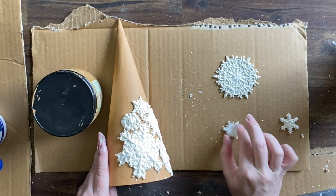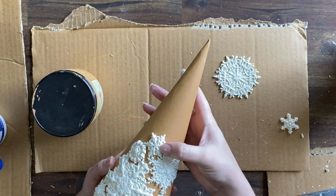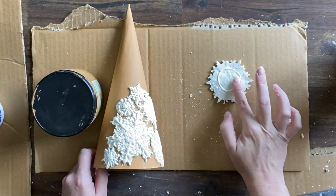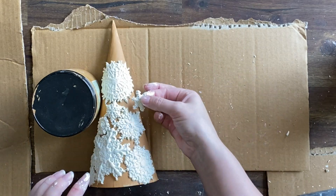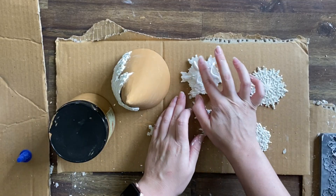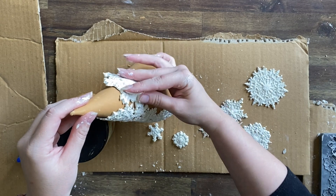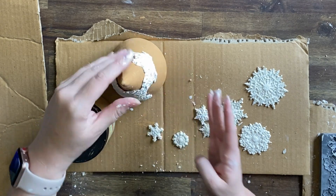I suggest having some wet wipes handy to clean off your hands while you're doing this as mine got really sticky from all the glue and dealing with the clay. So definitely a good idea to have some of those on standby. If you're going to try this project it really is up to you how many snowflakes you add and how you space them out. You could give them a lot more space in between — it's really down to the look that you're after. Remember to be a bit gentle as you're pressing your snowflakes down so that you don't damage any of the details.